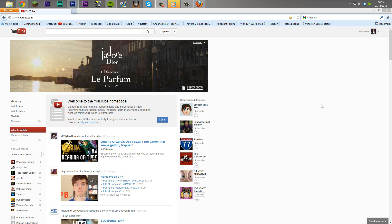Hey guys, Darcy here, and here's a quick tutorial on how to fix the new YouTube layout for November and December of 2012. This is for Firefox users.